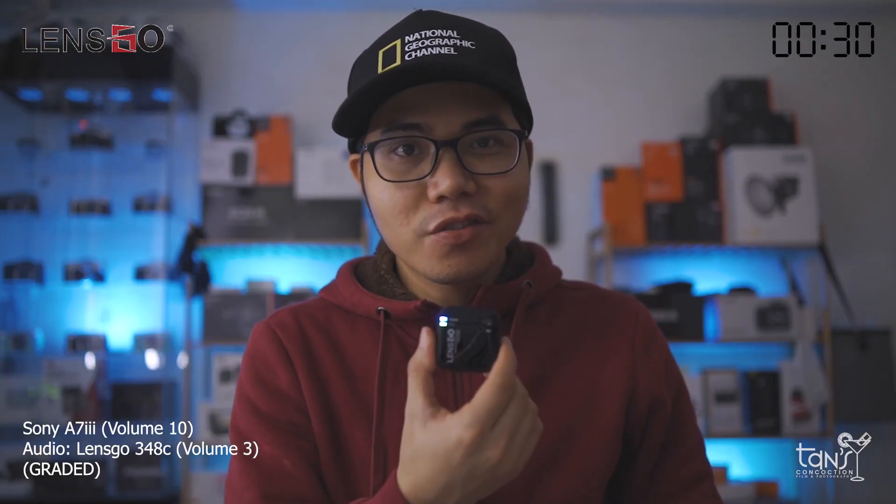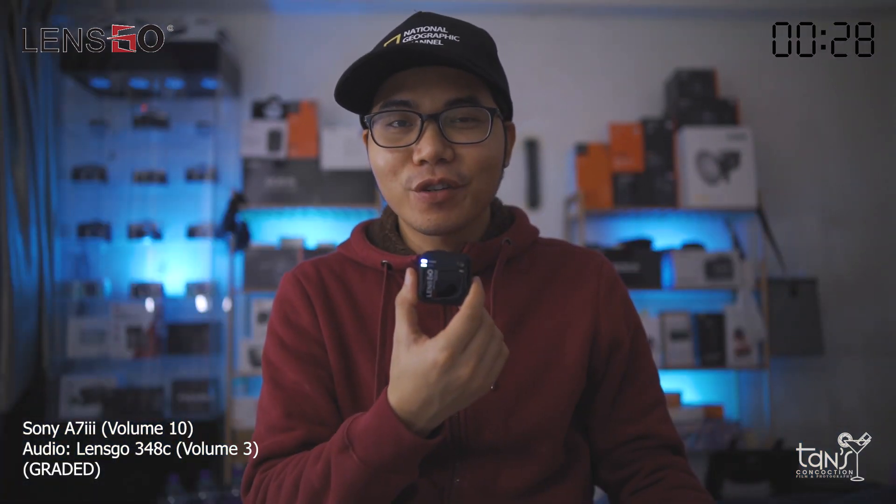What is up people, it's Tenten here. Welcome to a 30 seconds review for the Lensco 348C Wireless Microphone for DSLR, Wireless Cameras, and Smartphones. Well, here's the thing that I like with the Lensco 348C. Let's go!